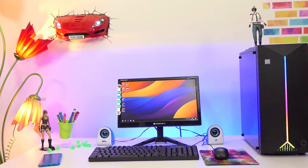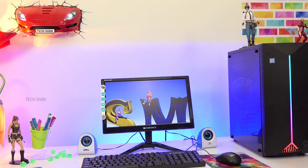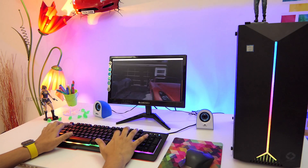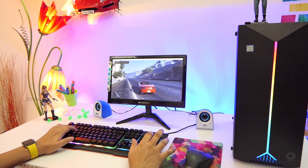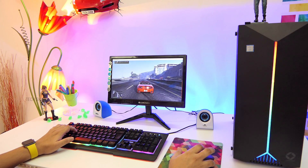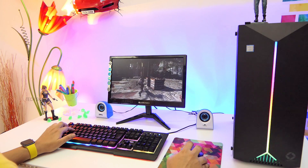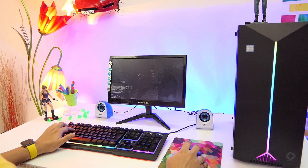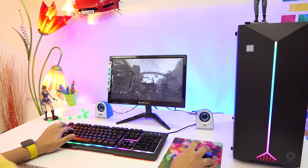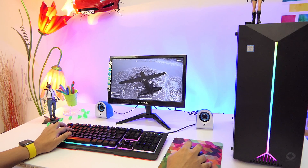Here is an overall look at the setup. Let's try some games — GTA 5, Tomb Raider, and PUBG. You will have no problem playing GTA 5 on medium settings — it's very smooth. Tomb Raider on medium settings also worked very well.